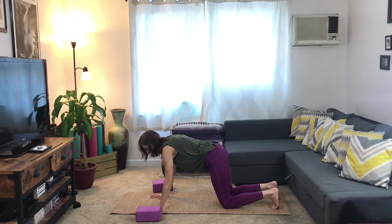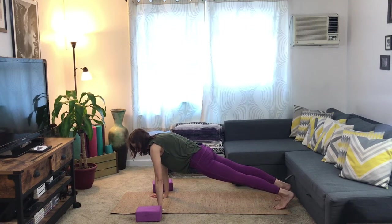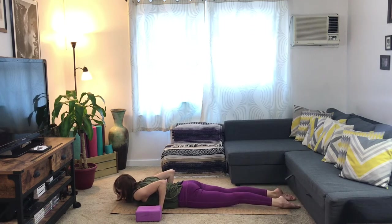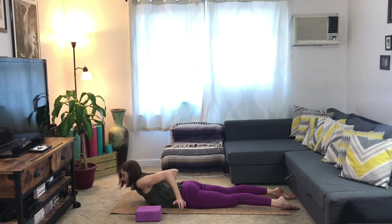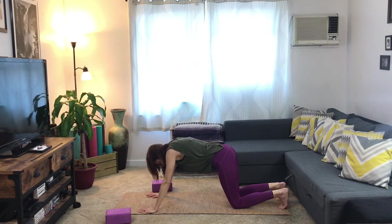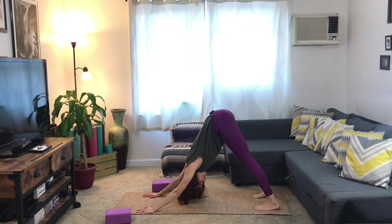From here we'll come into plank pose — start to lift the knees up off the ground, inhale your heart forward, and exhale, knees come back down onto the ground. Bend the elbows, lower your heart all the way down towards the floor. Point your toes, take the tailbone down towards the floor, and inhale — peel your heart up off the floor. Gaze forward — remember you should be able to take your hands off the floor here, so that you're using the muscles of your upper back. Exhale, tuck the toes, come on to the knees, and lift up and back to downward-facing dog. You can shake out your head here to loosen up any tension.